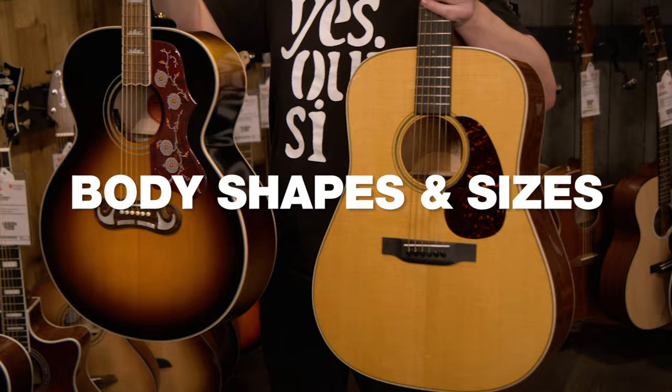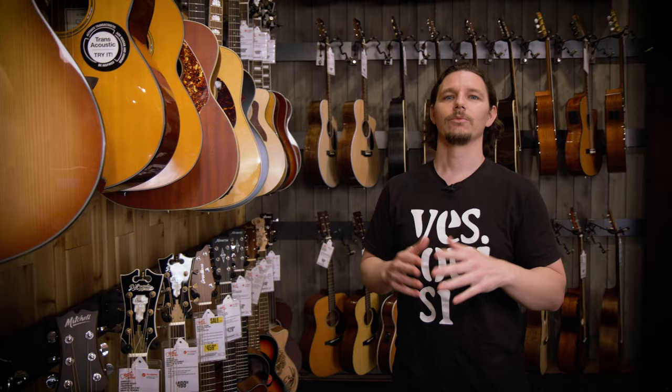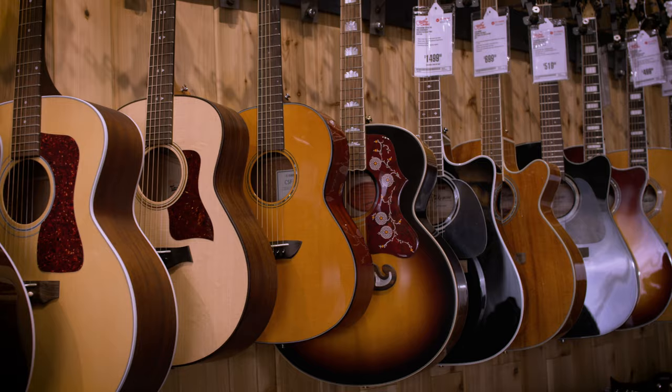Now let's take a look at some of the most popular steel string body shapes and sizes. Acoustic guitars come in a wide variety of shapes, and generally the bigger the body, the bigger the sound. The tone of smaller instruments will have more mid-range and more high frequencies — more of a punchy kind of sound. When choosing the body size for your acoustic guitar, try a few out and see what feels right. You want a good physical fit and a good sound fit.